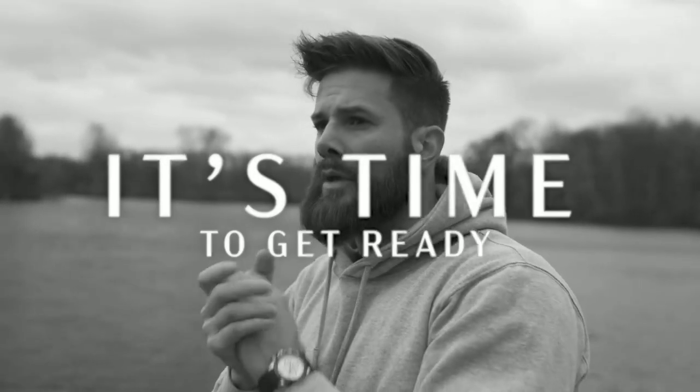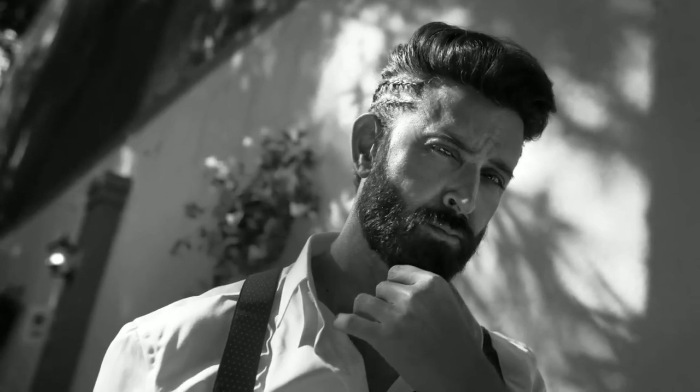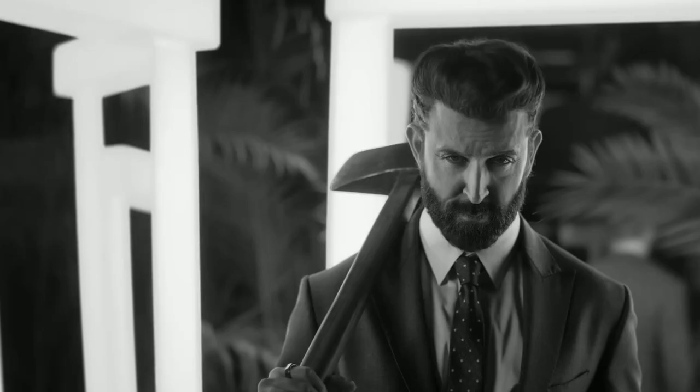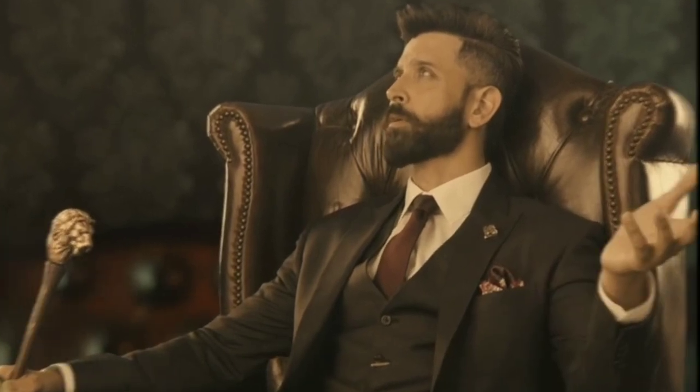Growing aesthetic facial hair requires patience, dedication, and a few grooming techniques. Whether you're aiming for a beard, mustache, or goatee, the process is similar. Here's a step-by-step guide on how to grow aesthetic facial hair.